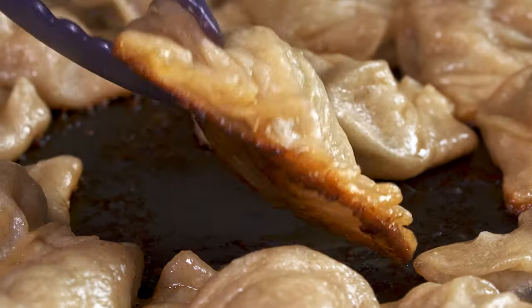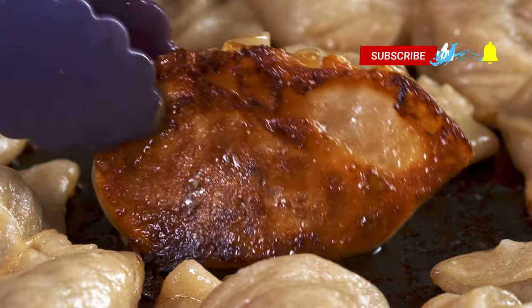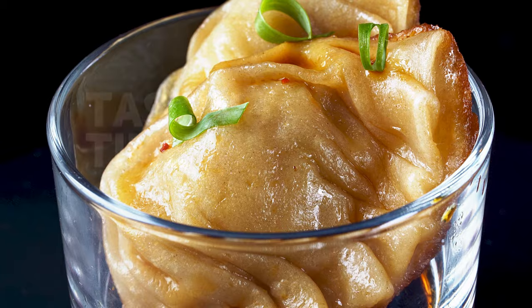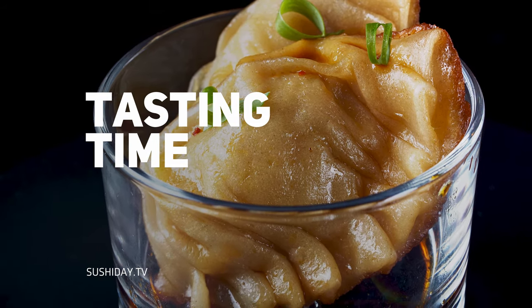We want the Goldilocks of dumplings — not too light and golden, not too dark and burnt. A nice bronze color is perfect. Serve with a dipping sauce and some Japanese hot mustard. And enjoy! My cheeks are really rosy and I've got a plate of gyoza. It's tasting time — I couldn't come up with a rhyme for gyoza. On this plate we have gyoza, a little bit of curly green onion — look how beautiful this is — and a dab of Chinese mustard.